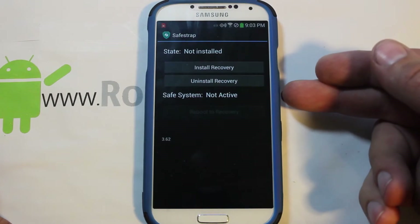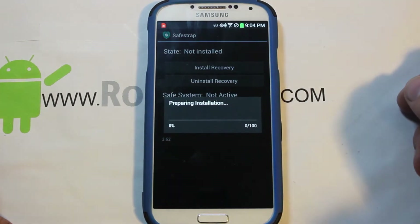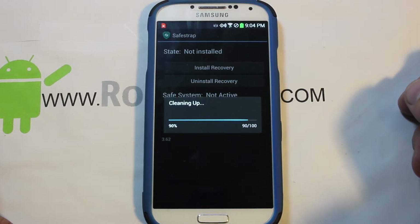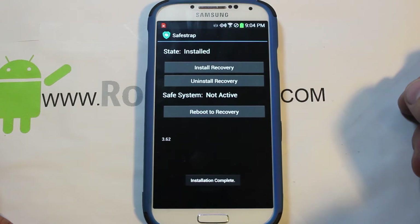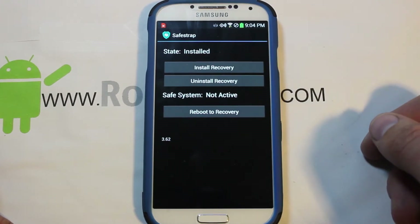Safe Strap is not as good as an unlocked bootloader, but you can't get much closer. It's a very good application. From here you can see it says it's not installed and not active. All you have to do is hit Install Recovery and it will go ahead and install — it shouldn't take too long.